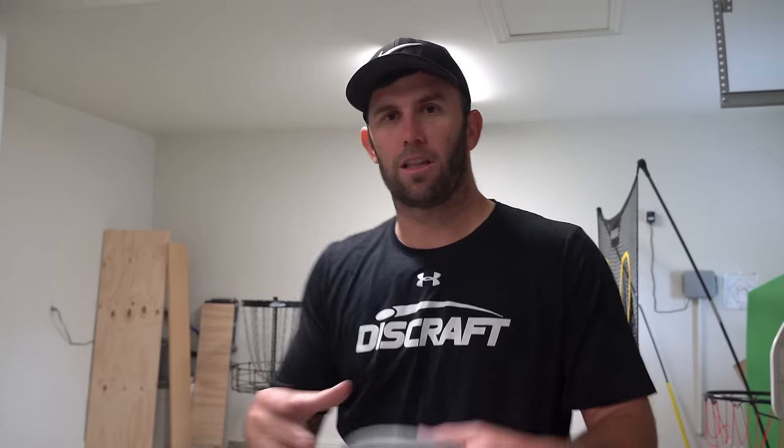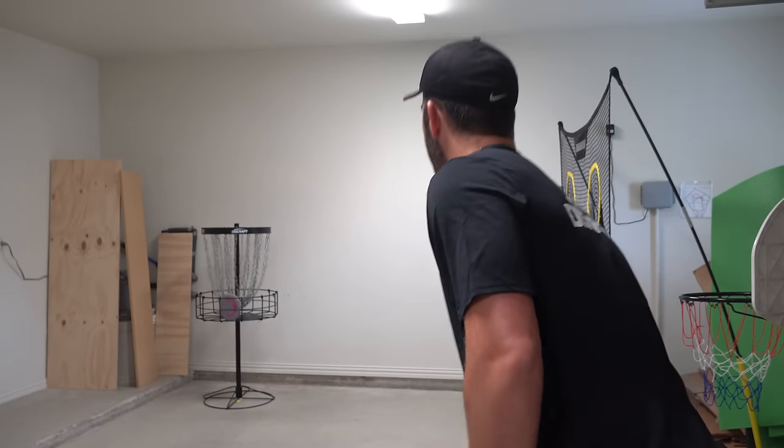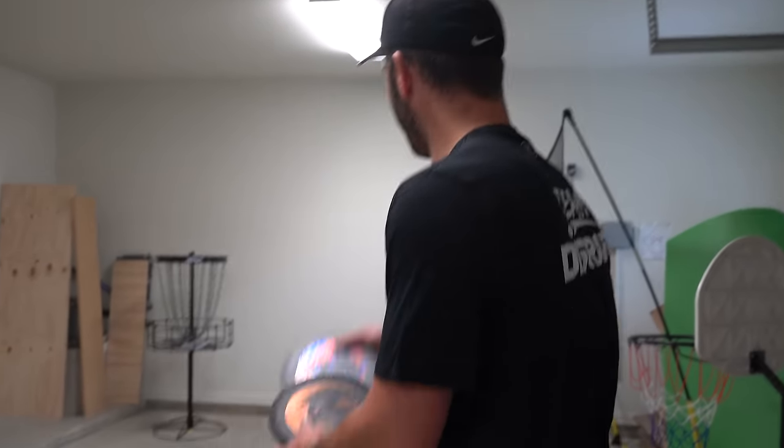Another little tip that all the pros do is they aim very small. They pick a very specific spot on the basket. It's a little bit different for all of them, but a lot of it has to do with the release — are they releasing it flat, nose down, on a hyzer? When you look at the basket as a whole, especially when you're close, it makes you feel like you can throw it anywhere and still make it, which is kind of true.